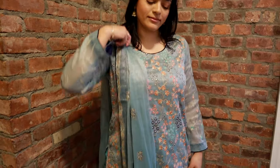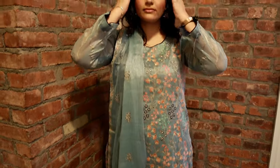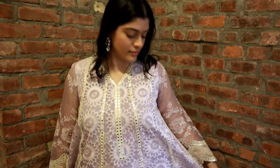Here's the blue shalwar kameez on me — you can see how beautiful it looks. I feel like it elongates my shape and I really like it, but I won't be wearing this today. I prefer the purple one because it's a nice daytime picnic look — it's going to look super beautiful and bright, and I'm going to match it with the earrings my sister got me from Blossombox. Let me know in the comments below which one you prefer. I'm on my way to Pennsylvania now to meet my family for the picnic with my samosas and chicken tikka skewers ready.